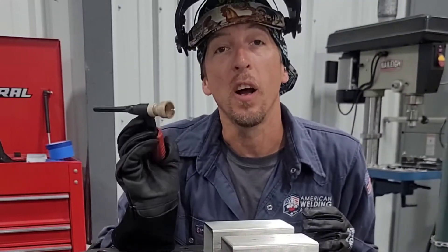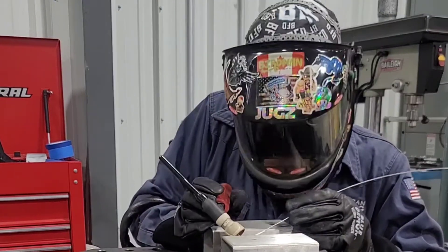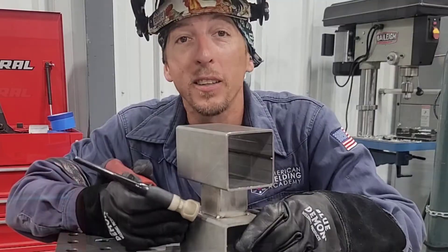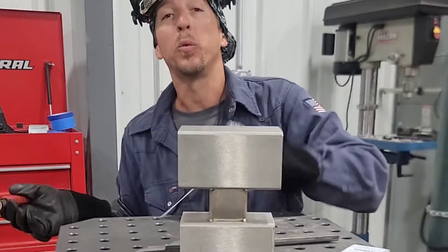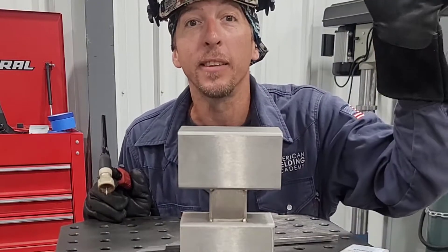TruFlex runs great on AC and DC in the typical fixed position. Welding these outside corners is going to be no issue whatsoever. Once we get in here though, things start getting a little cramped. That's where the flexibility of the TruFlex Tungsten is really going to have its chance to shine.